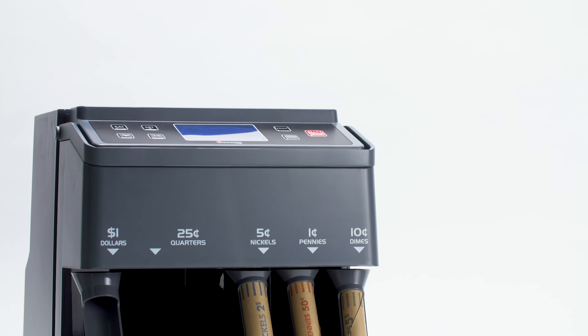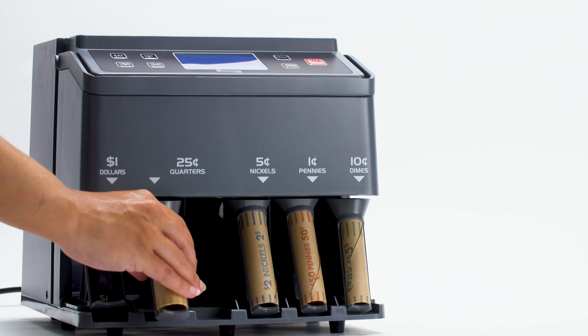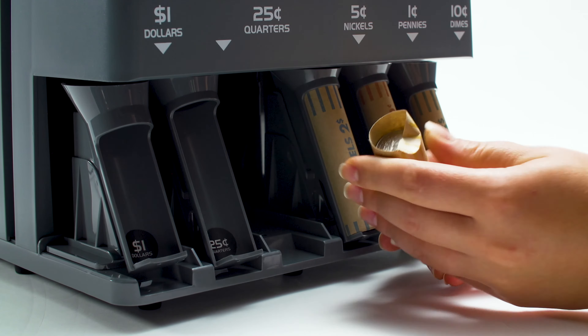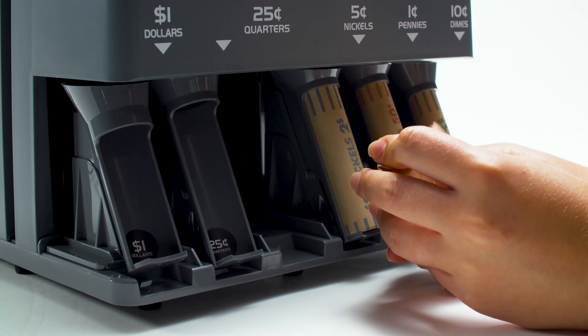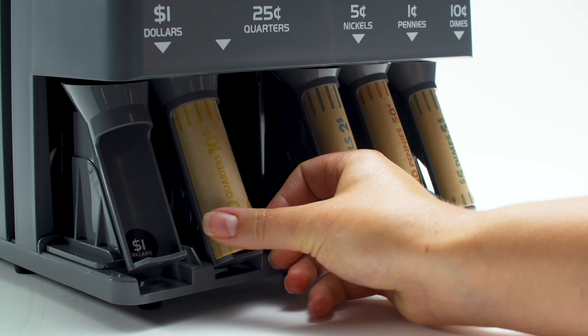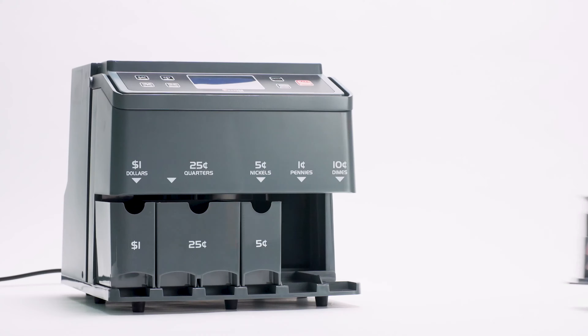Speaking of speed, the C300 comes with quick-load coin tubes. While standard coin sorters force you to remove the tube to load each wrapper, the C300 allows for an easy swap of the full roll with the Nexcoin wrapper from the bottom of the tube. And thanks to Casada's unique magnet technology, coin bins and tubes can be swapped out in no time.